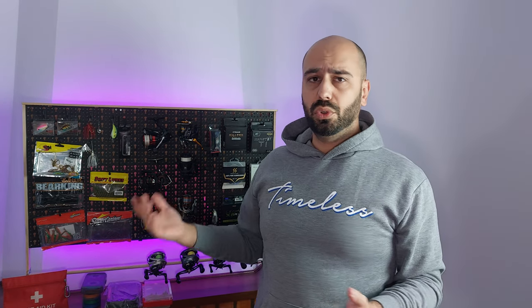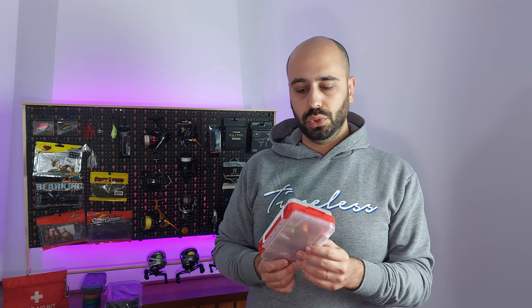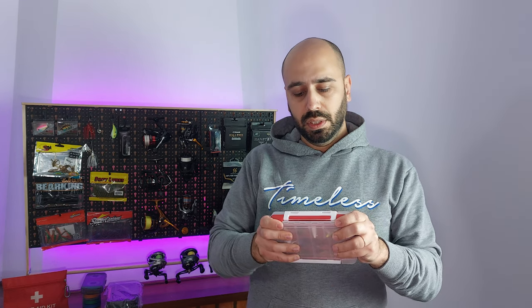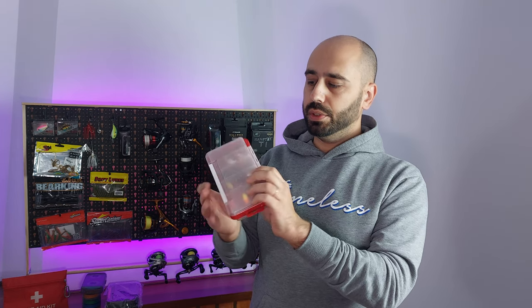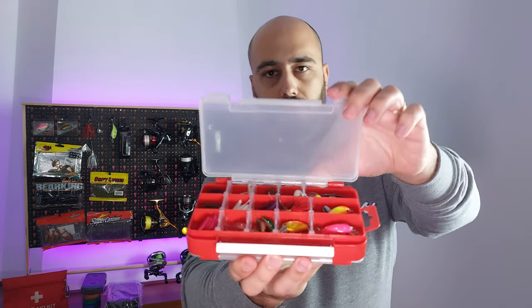This is a cheap box for your jigs, and you can make a simple creek wading box from it if you use lighter stuff. This is the cheapest you can get on AliExpress with latches — it's also a Choice item. You can see it has a latch and it's double-sided.